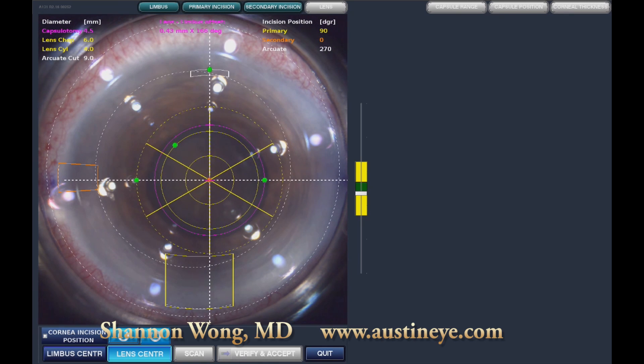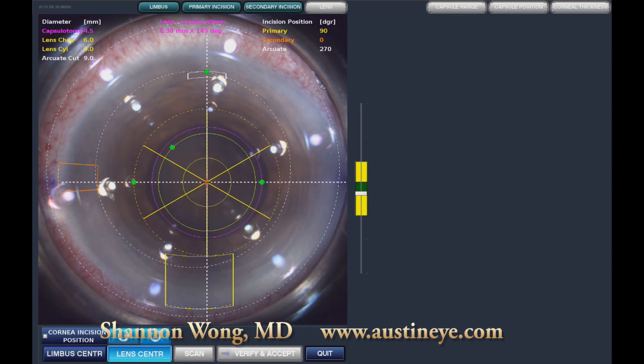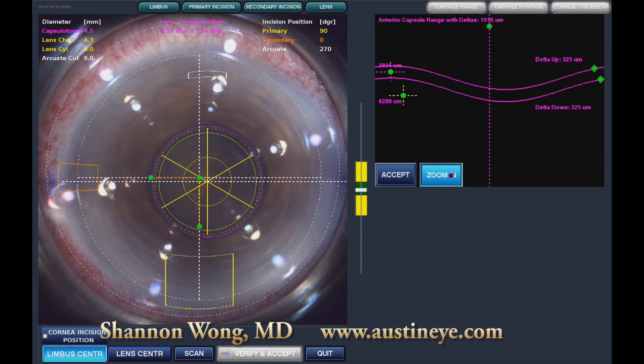Here we proceed directly to the LensX laser, and we are designing a 4.5 millimeter capsulotomy and a 6 millimeter chop pattern. This patient's pupil did not dilate very well, so we had to adjust on the fly the lens chop diameter. We reduced it to about 4.3 millimeters, dividing the lens into 6 pieces.